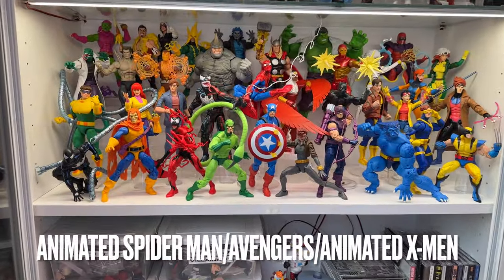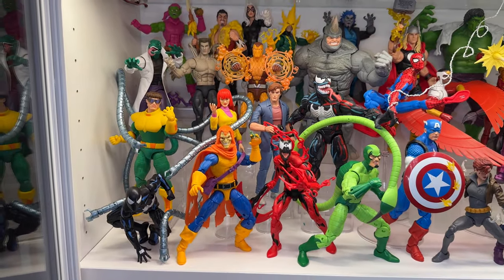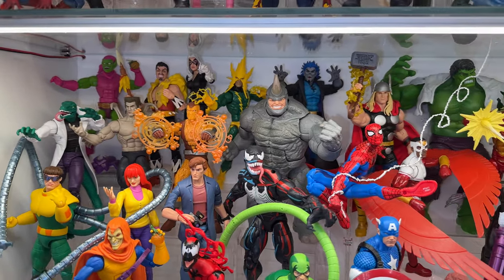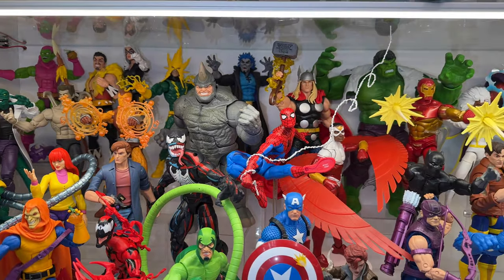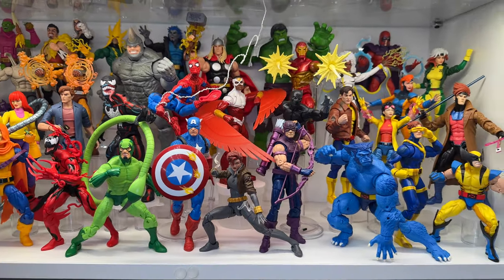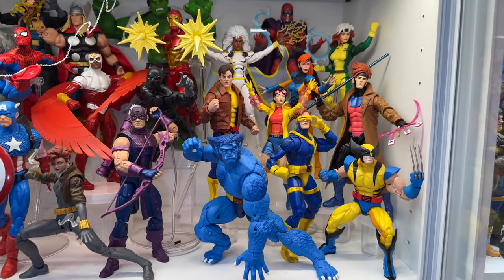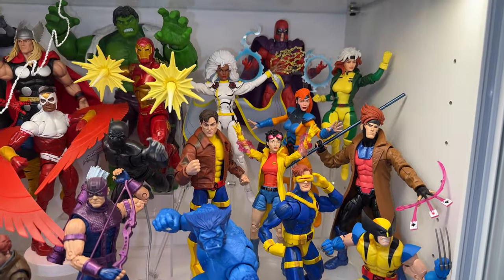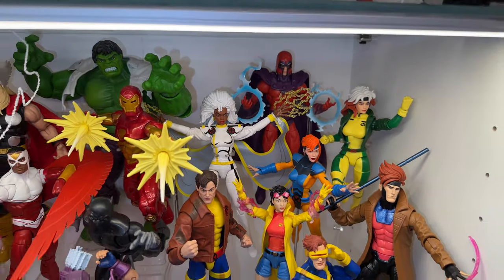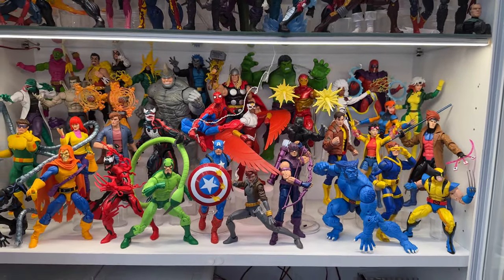The last Spider-Man shelf is Spider-Man the Animated Series. I'm pretty happy with the amount of stuff we've seen from Hasbro already in this line and it seems like they're not stopping, so that's pretty exciting. Then there's just a small spattering of comic Avengers left over from the last purge and then a section of X-Men the Animated Series, which I'm calling done — I don't really need anything more than what you see there.